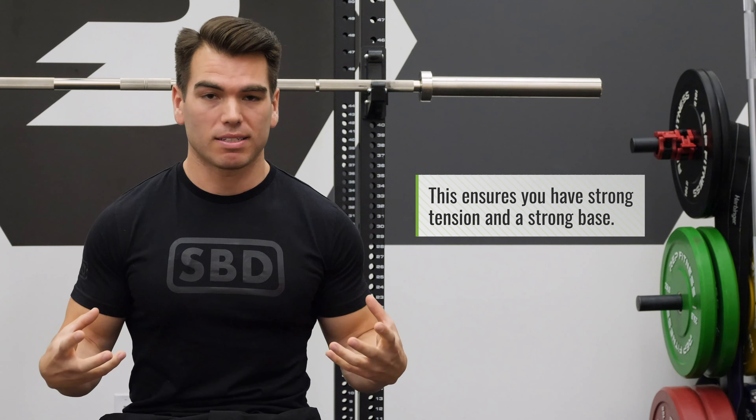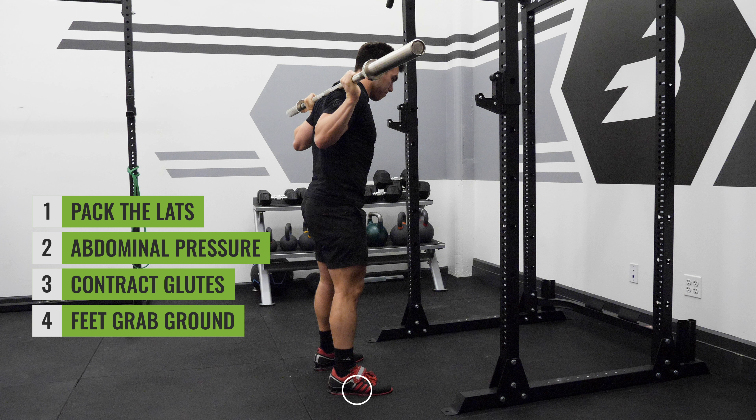The fifth step — and I believe this is one of the most important steps, so pay attention — make sure that you have full body tension. What that means is you wanna make sure that you have a very good base before you descend. The things I like to think of for full body tension are: one, packing my lats; two, making sure that I have intra-abdominal pressure; three, I wanna make sure that my glutes are contracted; four, I wanna make sure my feet are essentially grabbing the ground; and five, making sure all of those steps are in sync.